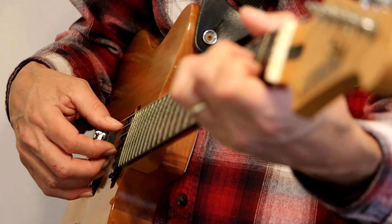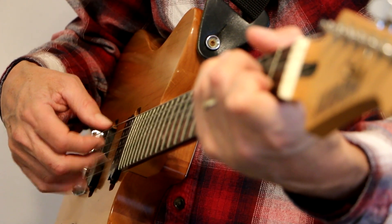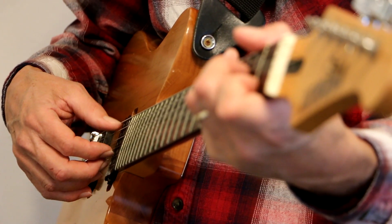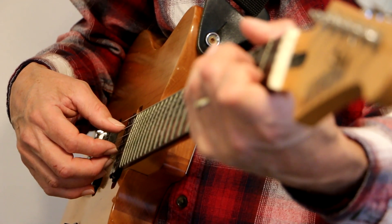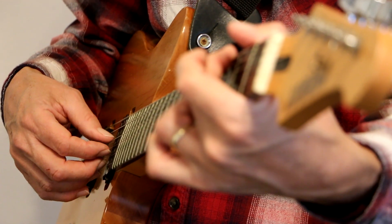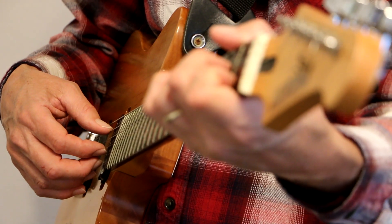Now I could use four fingers with that finger picking pattern and go like this. And just go back and forth with my thumb on the A string and the D string, and then the E string, D string, and then the A minor chord.